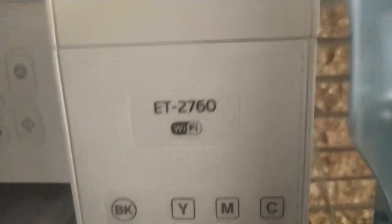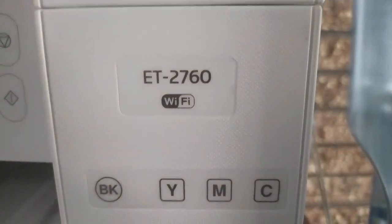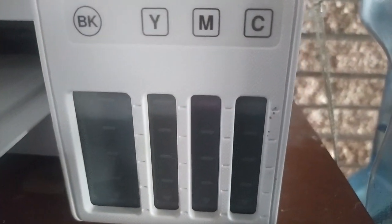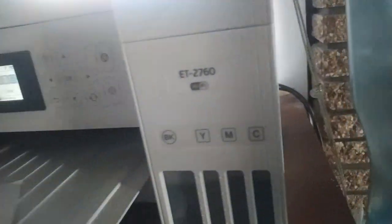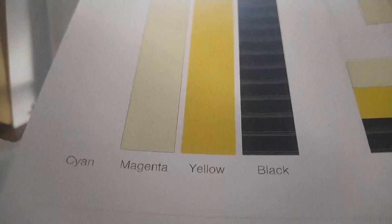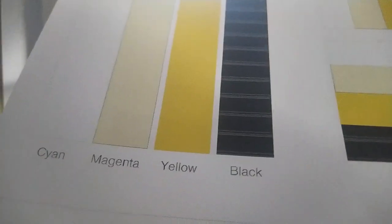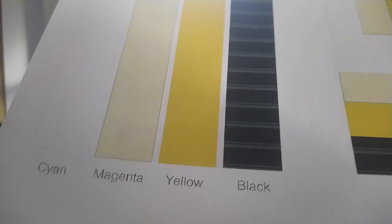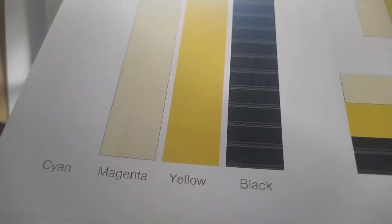Again, this is an Epson ET2760 with ink tanks — there are a bunch of models with the same technology. As you can see, the reservoirs are full and the ink level is okay. In my case, the black color does not look good, the yellow looks fine, the magenta looks horrible, and the cyan is not even there.